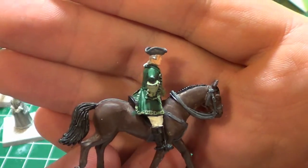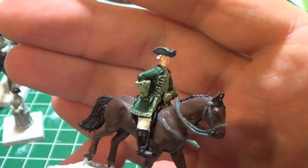This one will also be dark brown, like the other one I painted — the British officer.